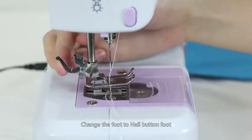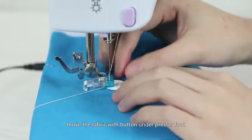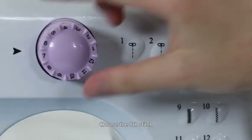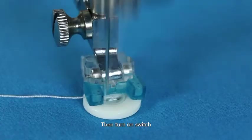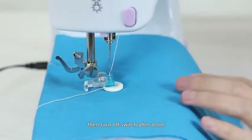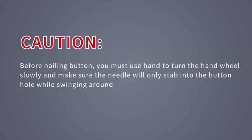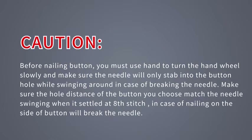Nailing a button: Change the foot to the nail button foot. Put the fabric under the presser foot. Put the button on the fabric where you need to nail it. Move the fabric with the button under the presser foot and check if they are in the right position. Lower the presser foot and choose the 8th stitch. Turn the hand wheel slowly, adjusting the position of the hole while the needle swings around, then turn on the switch and sew 4 to 5 stitches in low speed, then turn off the switch when done. Caution: before nailing a button, you must turn the hand wheel slowly and make sure the needle will only stab into the buttonhole while swinging, to avoid breaking the needle. Make sure the hole distance of the button matches the needle swing at stitch 8, otherwise nailing on the side of the button will break the needle.